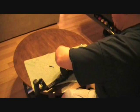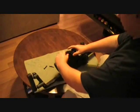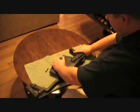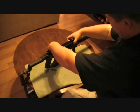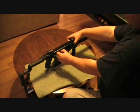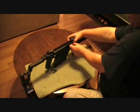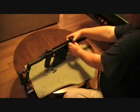Now this is a .45 ACP. It takes a regular .45 ACP round — it's not a .45 Long Colt or anything like that, it's not a rifle round. It's a regular pistol round that you can shoot out of this.